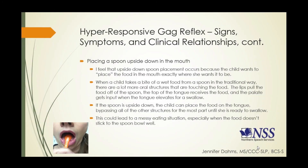Children with hyper-responsive gag reflexes may actually place a spoon upside down in the mouth when eating. I feel that upside-down spoon placement occurs because the child wants to position the food exactly where she wants it. When a child takes a bite from a spoon in the traditional way, many structures come into contact with the food — the lips pull the food off, the top of the tongue receives it, the palate gets input, and there may also be sensory response to the lateral teeth if the bolus is large enough to touch them.